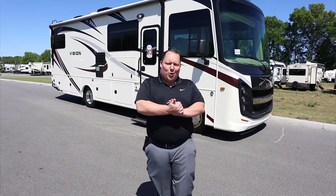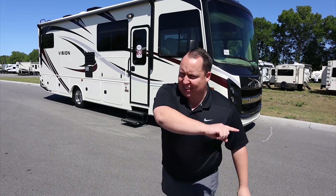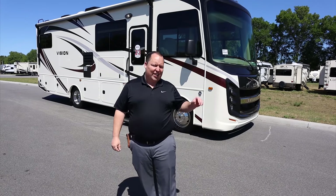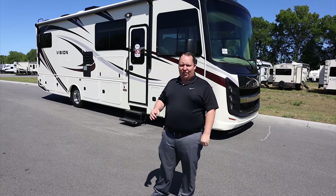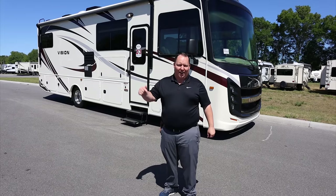Hey everyone, I'm Matt. Welcome back to another video. Today I am super excited. We're taking a look at an entry-level motorhome that's under 30 feet with bunk beds. This is the 2020 Integra Coach Vision Model 29F. We're going to take a look at the outside features first, then the inside features, then give you three things we love about this motorhome and three things we dislike about it.